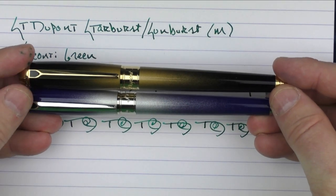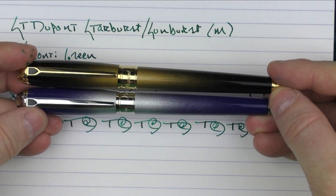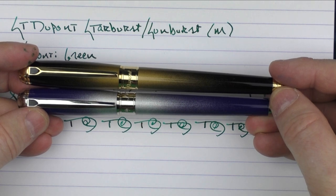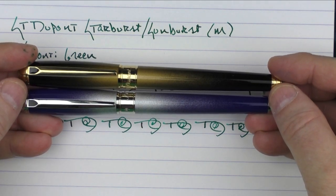So there we have the ST DuPont Starburst and Sunburst pens. I think these are interesting additions to the ST DuPont lineup, and like I mentioned, one of these days I need to add an ST DuPont to my collection. Until next time, thanks for watching and I'll talk to you later.